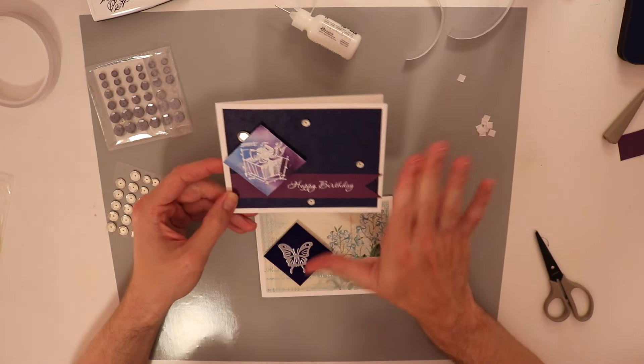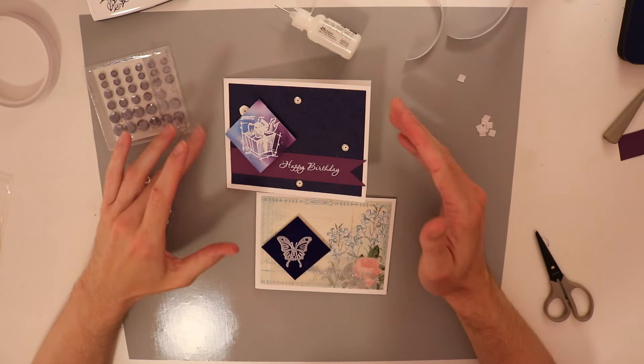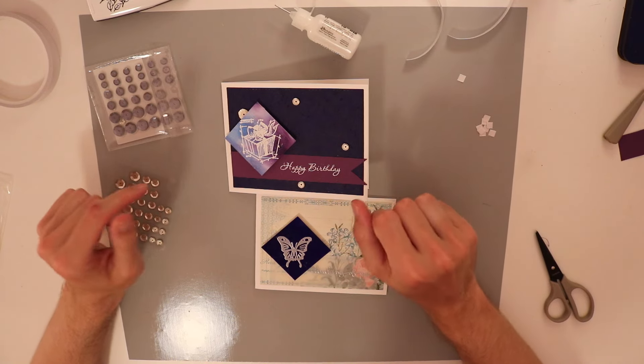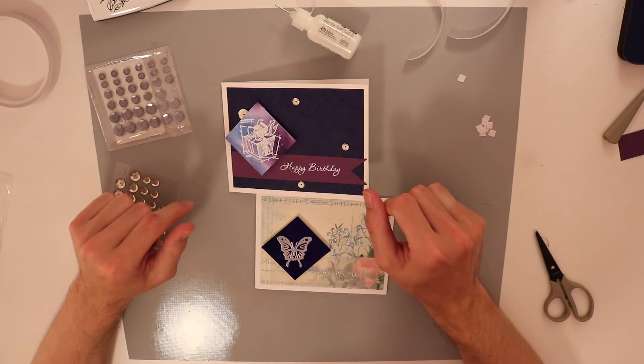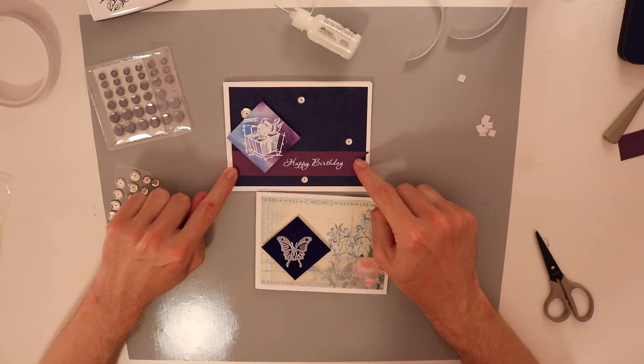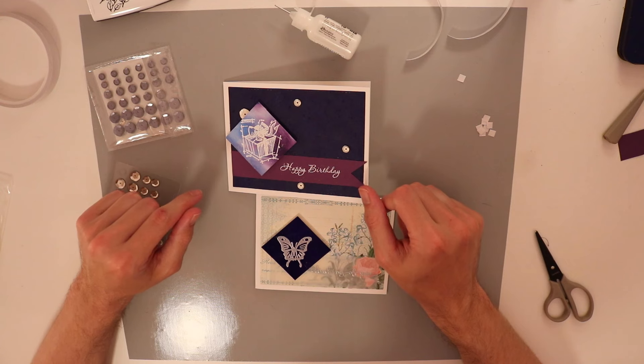It's a lot nicer, a lot more polished, and not so slapped together. So let me know how you think I did. Coming up right about now — there's a little box. Fill out that poll for me. Let me know what you think: did you like my first card better, or do you like my second card better? Or do you not like either of these cards? Let me know just for fun what you thought.